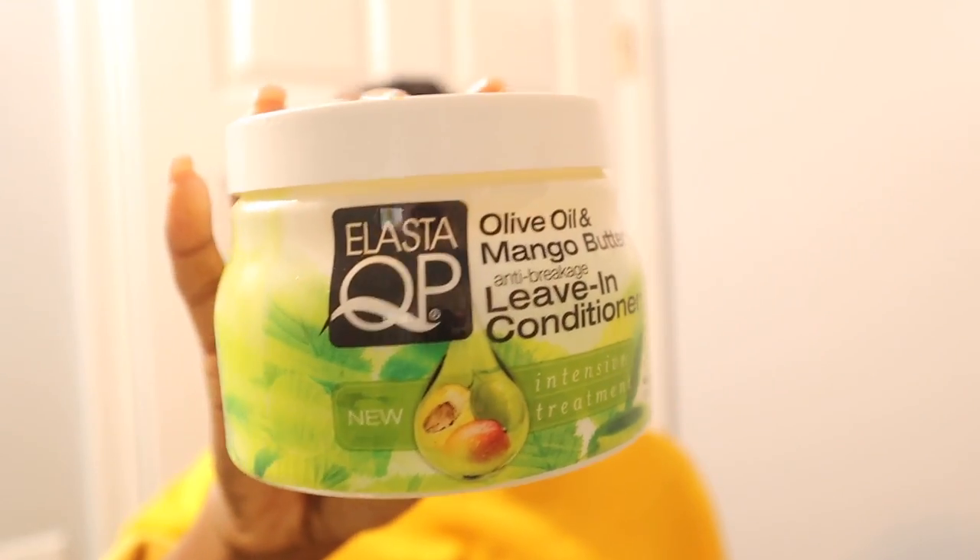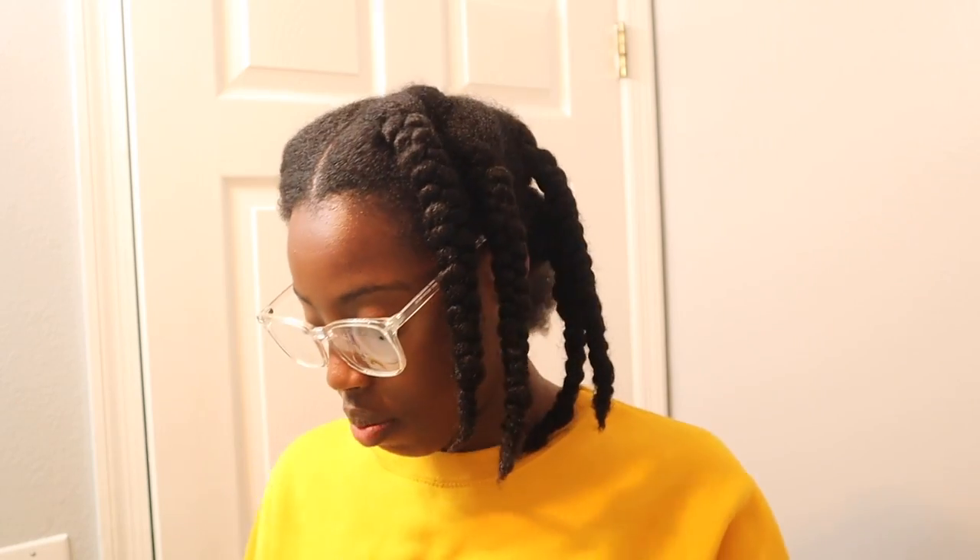This is what we're using — this is one of my favorite leave-in conditioners. It makes it very easy for me to heatlessly stretch out my hair. It smells so good — the mango in there is really giving mango for real.